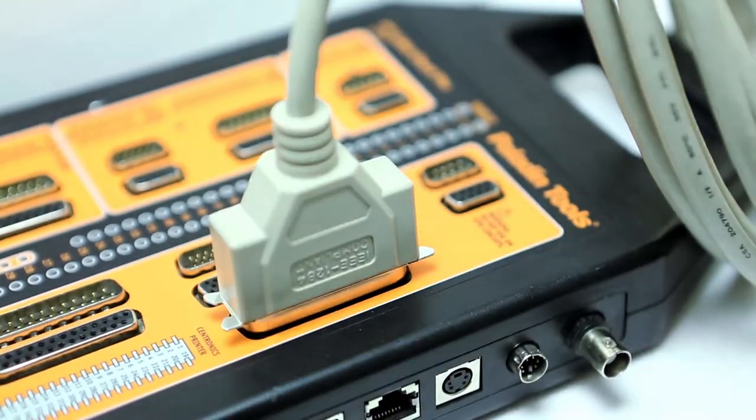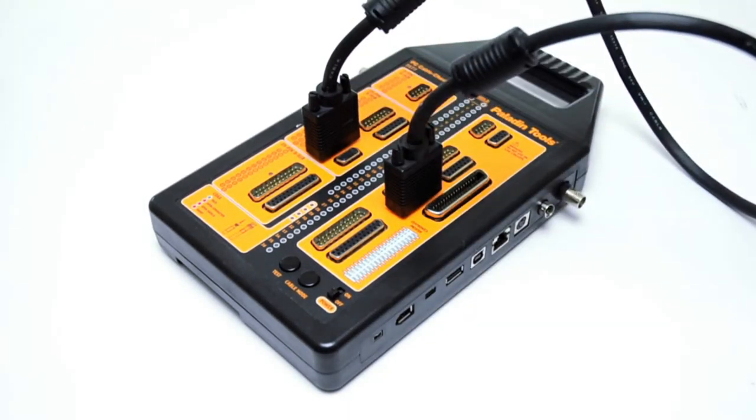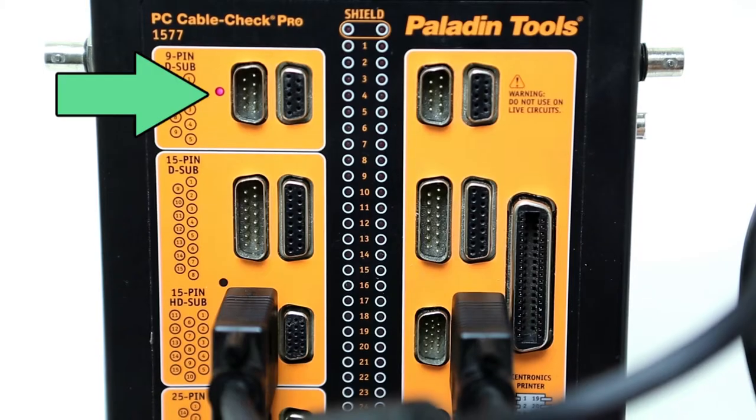In order to test the cable, simply attach it to the corresponding connectors on the PC CableCheck Pro. The adapters are located on the left and right hand sides of the tester. Once connected, press the cable mode button until the red LED indicates the proper connector size.